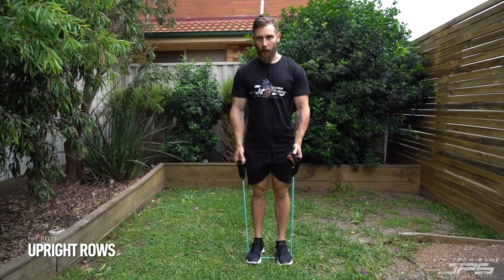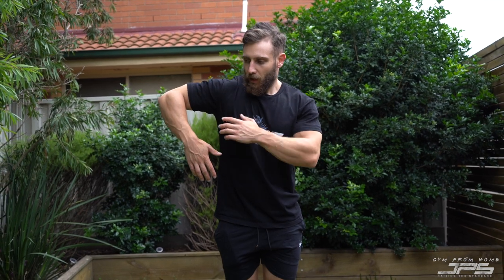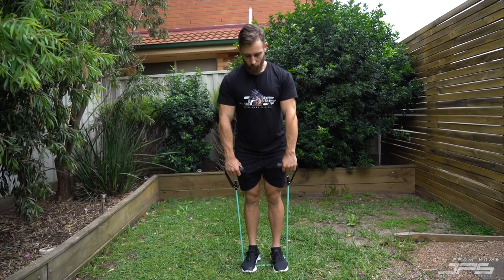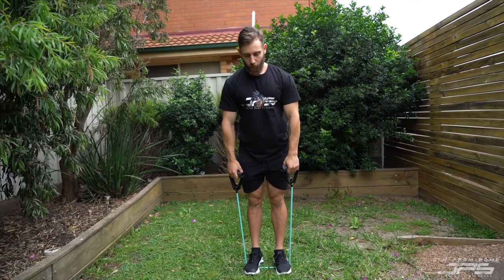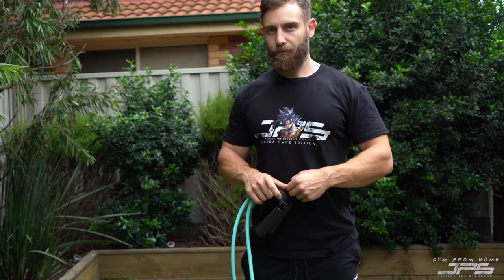We can also do a banded upright row. You could use a kettlebell held in front and pull straight up with elbows nice and high, or two dumbbells — let the shoulders relax and drive the elbows up to the roof, letting the deltoids and upper back do most of the work. With bands, hold arms out in front, drive the elbows up nice and high, big squeeze, then back down. These are great exercises for the delts — ones you'd typically find in the gym — so there's no reason not to have great delts even if you're stuck at home.